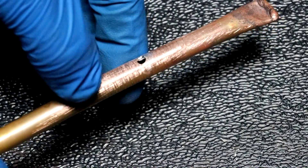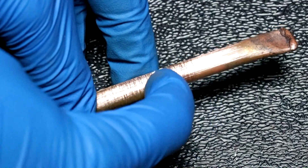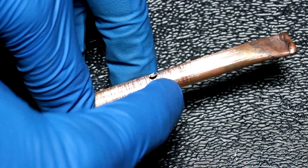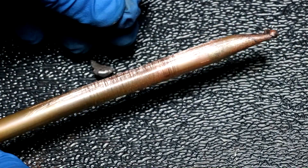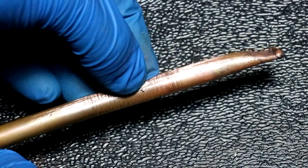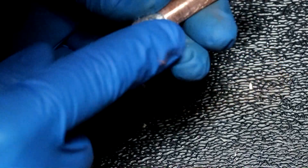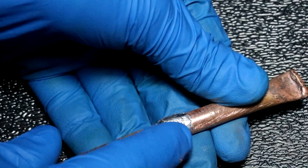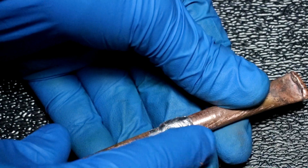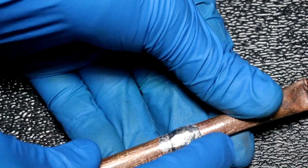Here's the copper tube with the large hole in it. I've cleaned the area around the hole with sandpaper and I'll jam some mercury amalgam on there to see if we can patch it. This obviously would not be suitable for potable water, but I can imagine using this on a radiator. Mercury amalgam is really no more dangerous than lead.